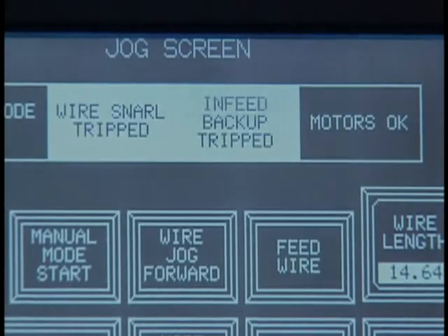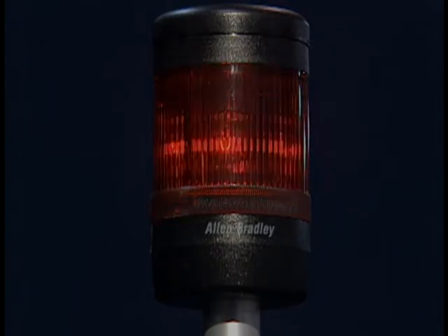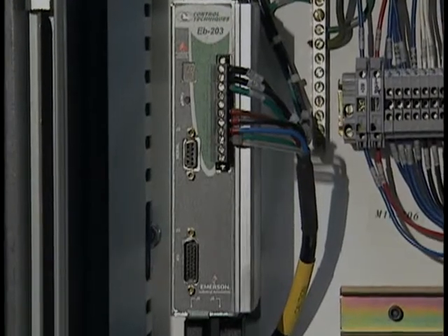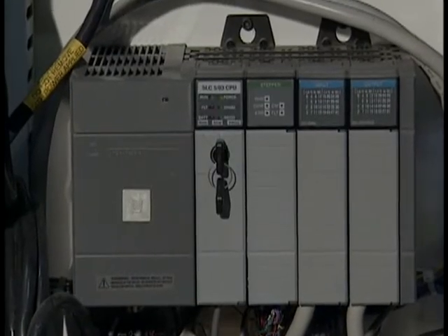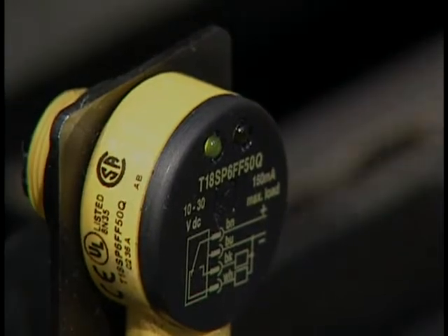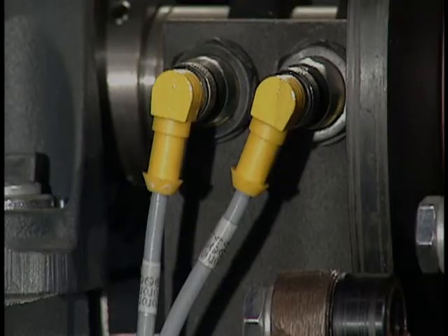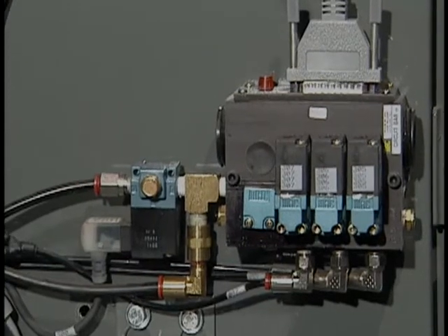All machine functions are accessed through the touch screen panel and complete alarm functions are included. Inside the control panel are the servo controls and our standard Allen Bradley PLC. Machine operations are monitored and controlled by Banner PhotoEyes and Turk proximity sensors. Pneumatic valves are manufactured by MAC valves.